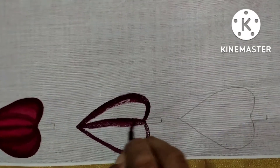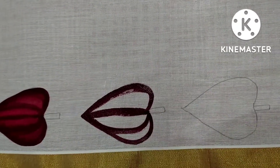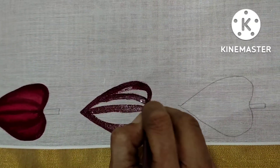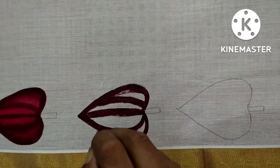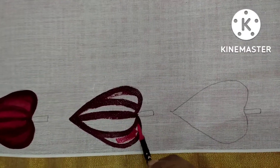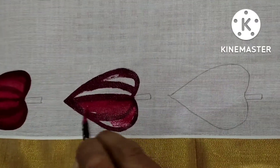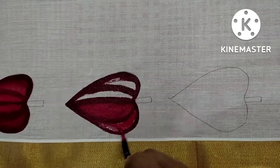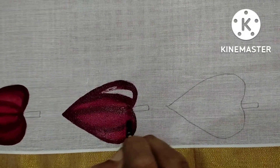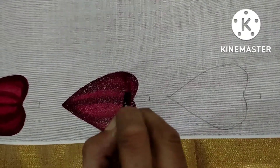I'll put a maroon outline. It's just a free hand. I put a maroon outline on this and put a pink color on the shade. This is 4 sides, one design.